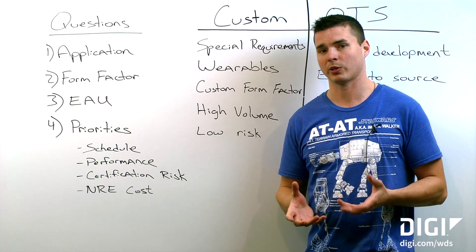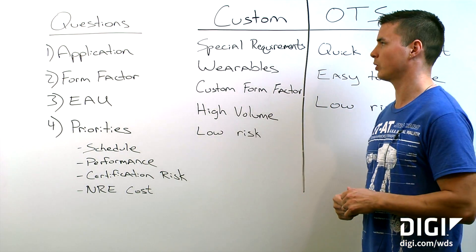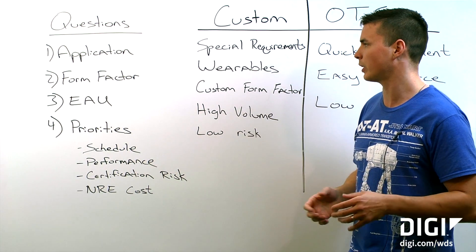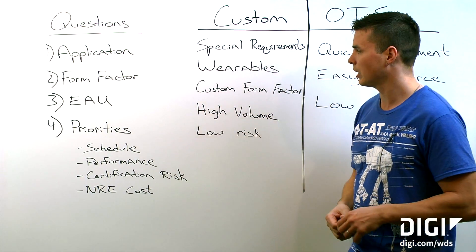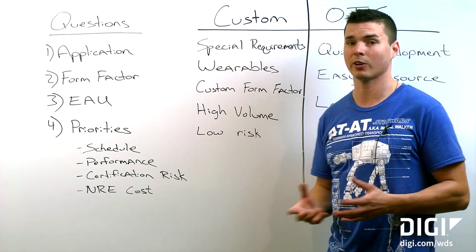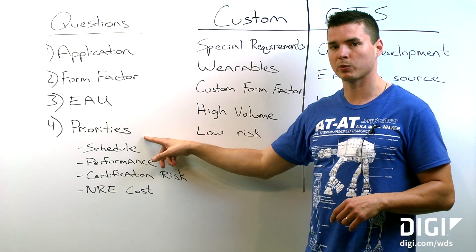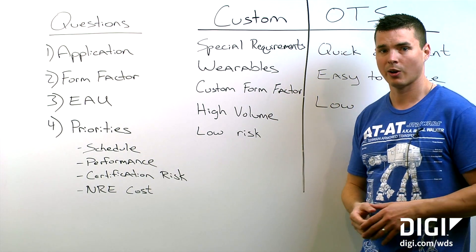When we first do our consultations with customers, we ask them some key questions to try to figure out what is the right antenna solution. Those questions are: what's the application — is it GPS, cellular, is it body worn or is it a vehicle telemetry device? What's the form factor? How small is the device? What are the mechanical constraints? EAU — what's your expected annual usage? Are you planning on shipping a thousand units or a hundred thousand units? That's going to come in handy when we're doing ROI calculations for custom antennas. And your priorities — what's most important to you? Is it schedule, performance, certification risk, or NRE costs?